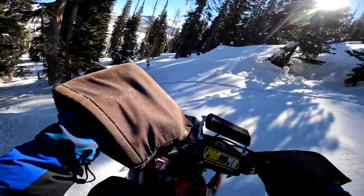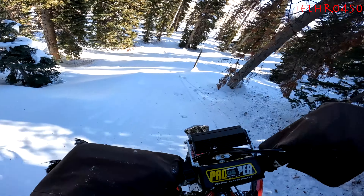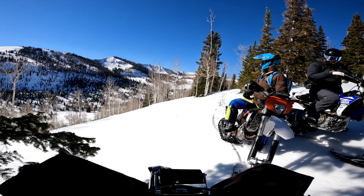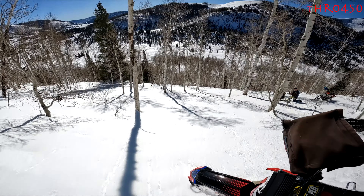About a minute and a half ago I mentioned that we crossed over a ridge — we're finally getting to that point. Two minutes later we find Matt, who could not stop going down the hill; he high-sided and got chucked.